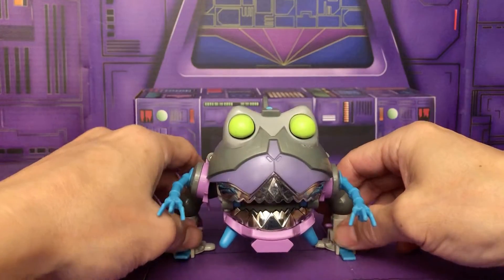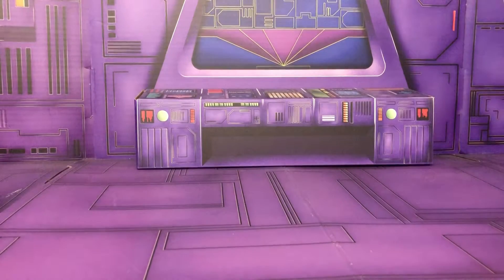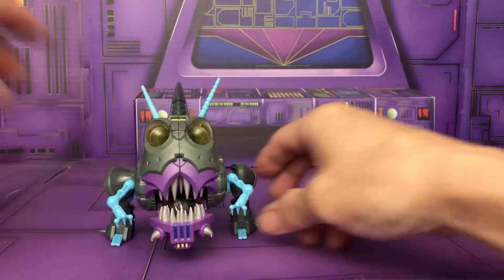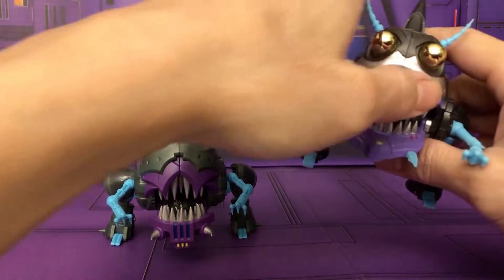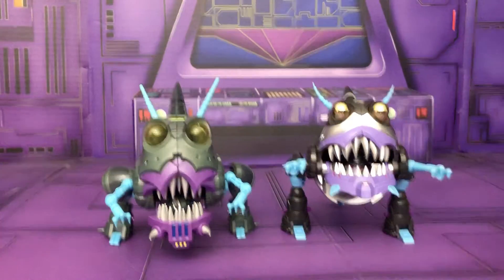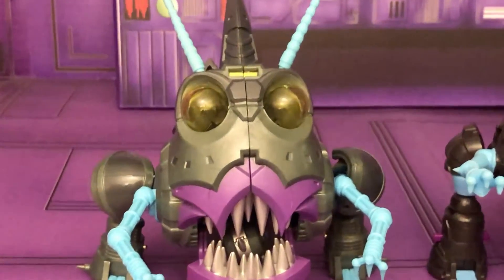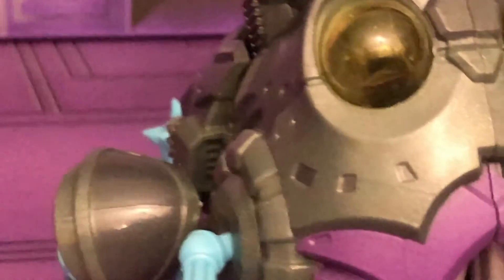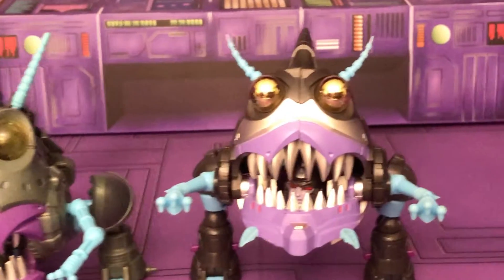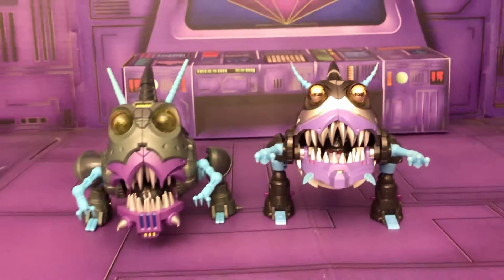After G1 there was the Chug line, but there was no official Chug Sharktacon — that's why the third party made their versions. Here is the iGear version and here is the Unique Toys version. There are some differences, obviously the eyes — I like how iGear used transparent yellow-gold for the eyes, while Unique Toys went with a nice chrome gold.